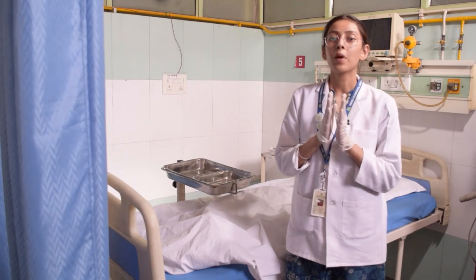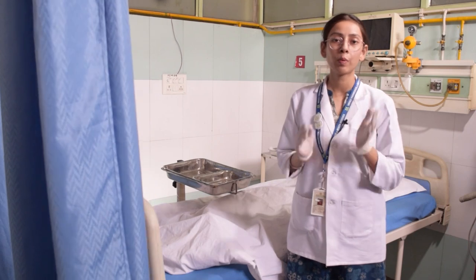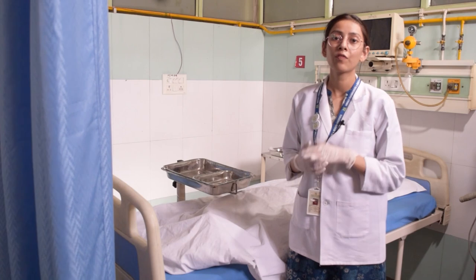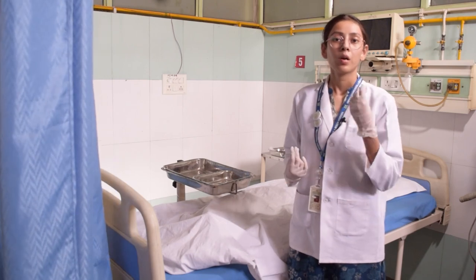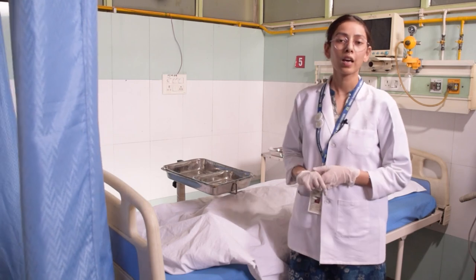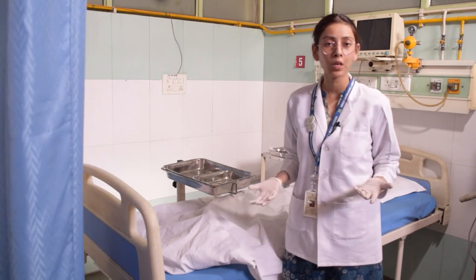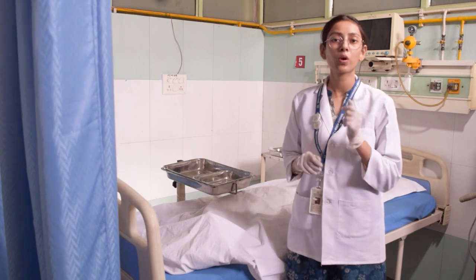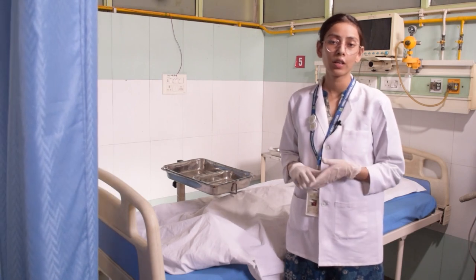When your patient is washed properly and you feel that your patient is clean, you have to put powder in areas where pressure ulcers develop, such as under the heel area. Apply powder so that friction is reduced. After that, put the patient's clean cloth. If you have done a head wash, then comb the patient's hair. Make the hair neat. If the patient has long hair, then apply oil.